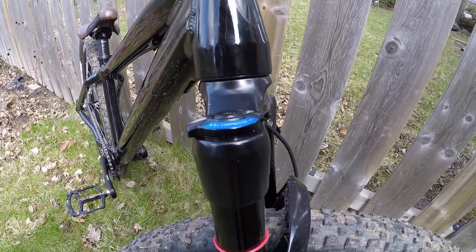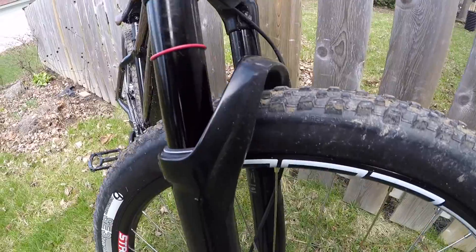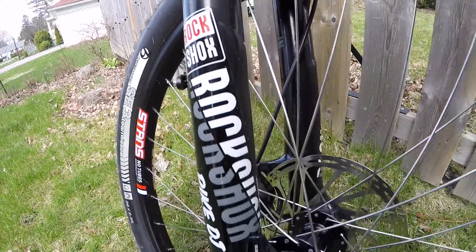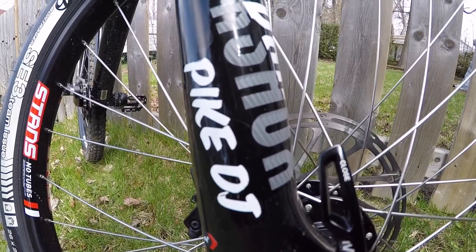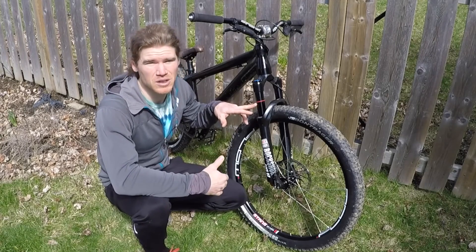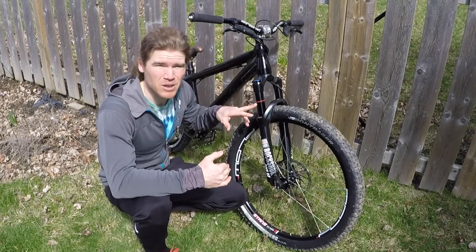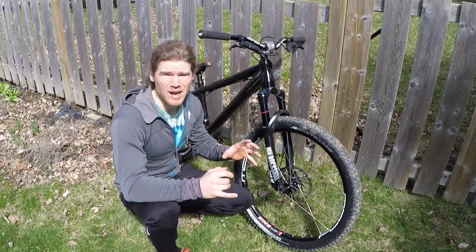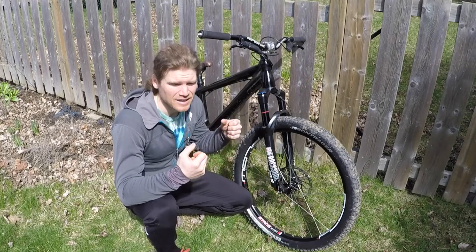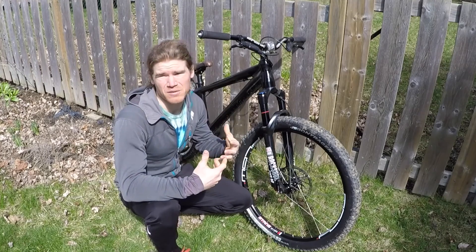The front fork — I ended up going with the Pike DJ. So far it is the stiffest dirt jump fork I have ever ridden. Over the past few days of riding I've never even come close to bottoming it out and I'm not at full pressure yet. I want it to be this stiff because when I'm doing front wheel hops and front wheel moves I need my power to be transferred to the front wheel.